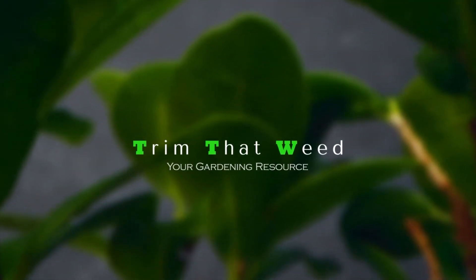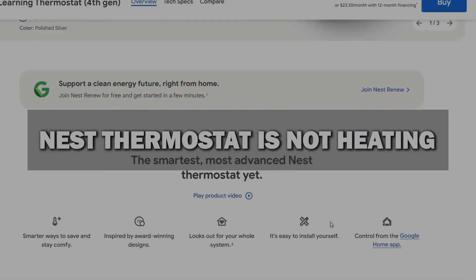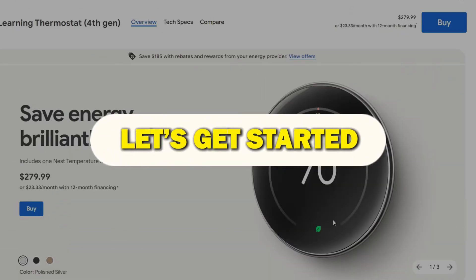Hey guys, this is Scott from Trim That Weed. In today's video, we will be talking about why your Nest thermostat is not heating. Let's get started.